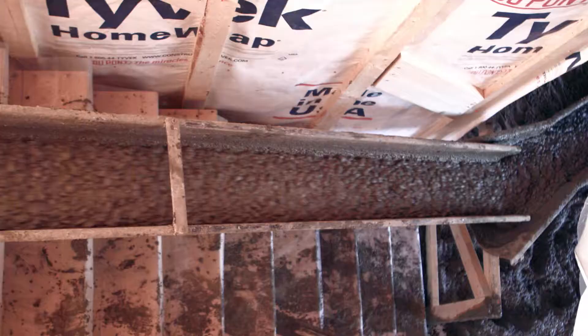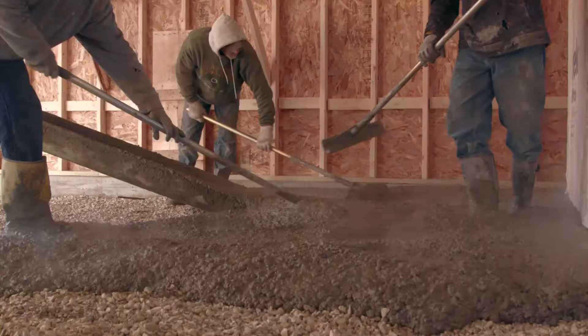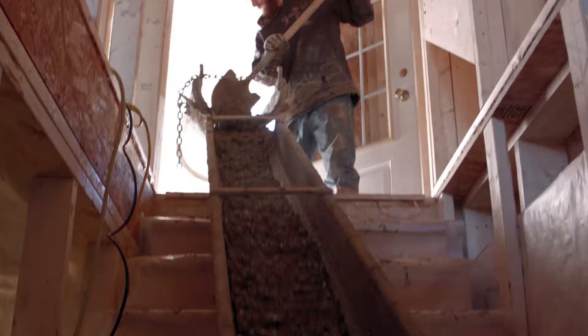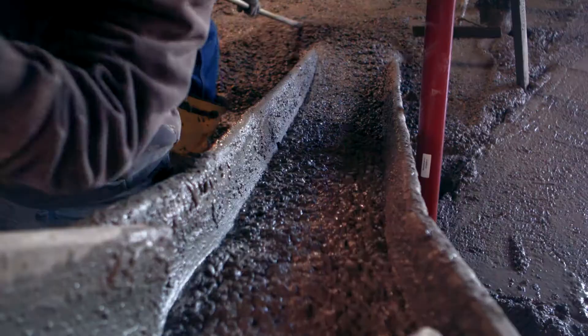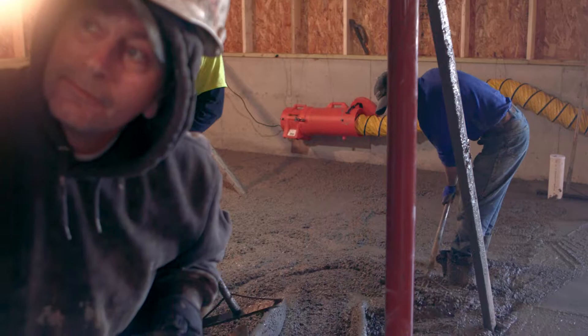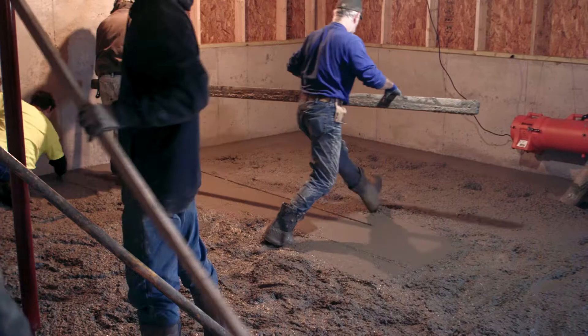Unload all your concrete tools: shoots, pouring snout, strike offs, bull float, rakes, shovels, zip strip, and anything else you feel you might need to complete this task. With the direction of your foreman or senior team member, set up shoots and start pouring that concrete. The concrete is ready to be raked as close to the chalk lines as you're able to. Then it's time to set wet screeds with your story stick.